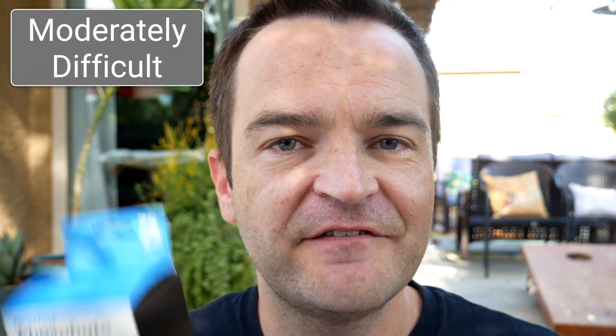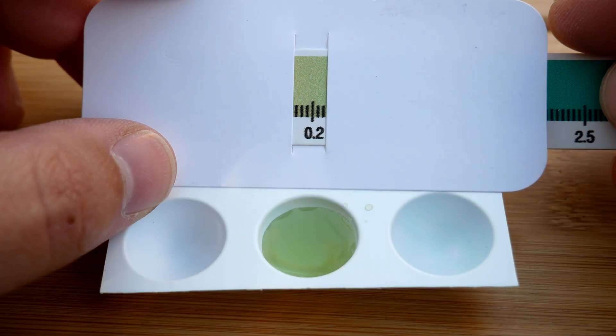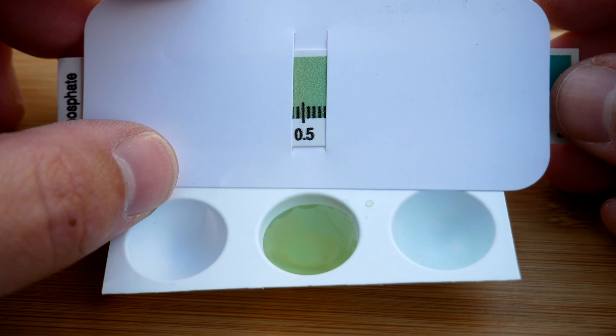Total time: one to two minutes — it is just as fast as the Salifert test kit. Ease of use: it's ridiculously easy. You just take your pipette, fill up one of the little ovals, add the two reagents, stir for a couple of seconds, and you're done. It doesn't get much easier than this. Readability: it's moderately difficult. I do not find the Seachem test kits easy to read at all — the little paper test kit reader is super flimsy, and it's a matter of how close you hold it.